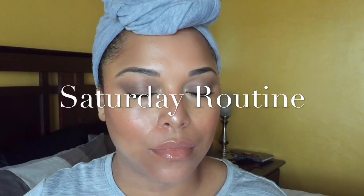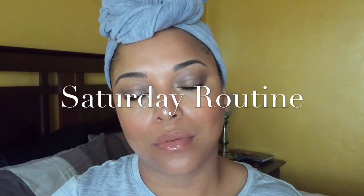Hey beauties, this is my Saturday routine. This is what I do when I want to get things done. I need to deep condition but I really don't want anybody to know that I'm conditioning, so I slay the face.